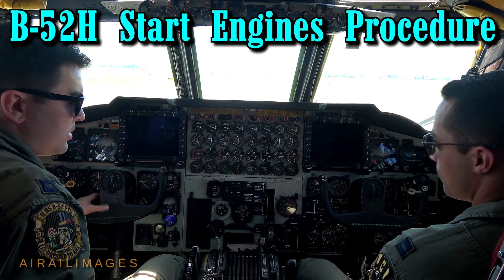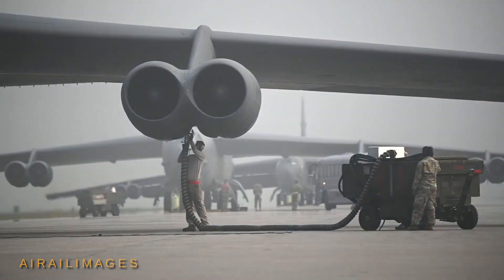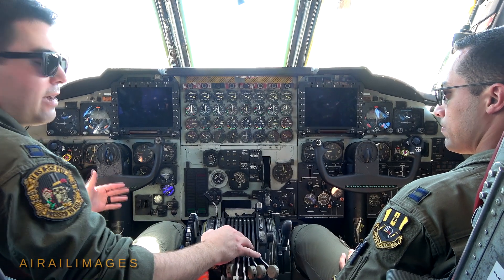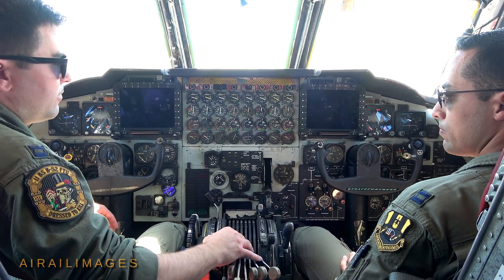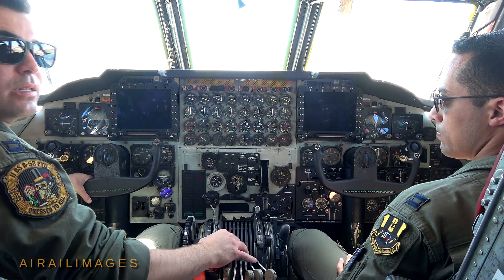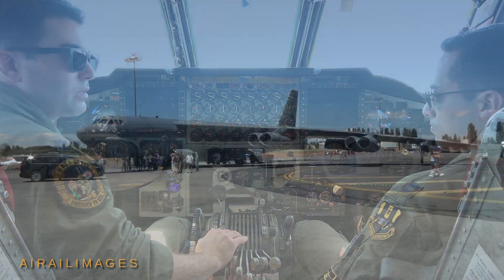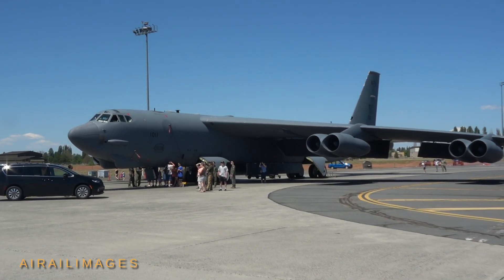We're going to talk through the engine starting procedures for the B-52. Normally we would have external power and external air connected. This aircraft doesn't have an APU — an auxiliary power unit — so we require an external air source to get enough bleed air to start the engine. After we get to that point in the checklist where we'd start engines, we'd contact our crew chief on the ground to coordinate that the aircraft is clear, we're ready to start engines, and he has fire coverage as well.